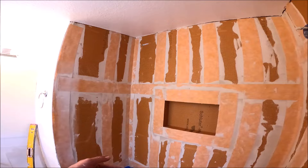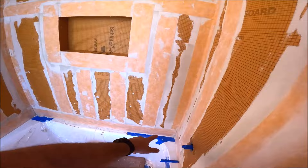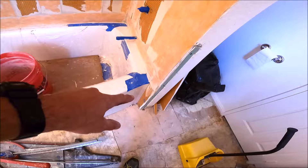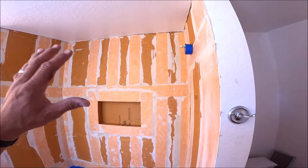Waterproofing is done. It took us approximately two hours to frame the niche, install the prefab niche, waterproof all seams and penetrations, and run our band at the flange of the tub. We still have to waterproof the legs, but we're going to start tile. We just got back from lunch — about one hour — so we're going to start setting immediately and attempt to get this back wall up and start on the sidewall.